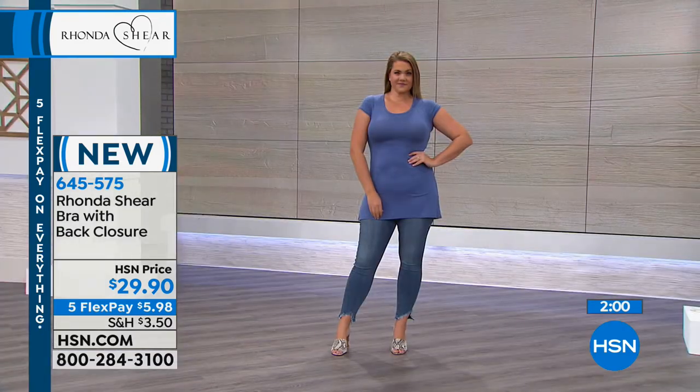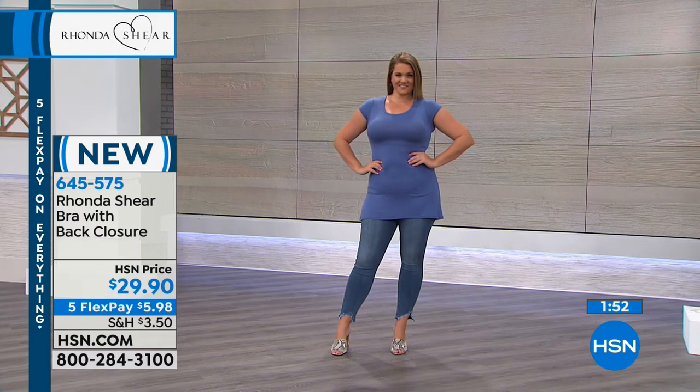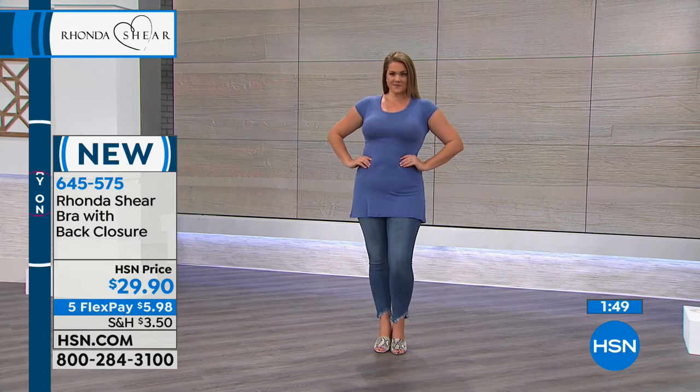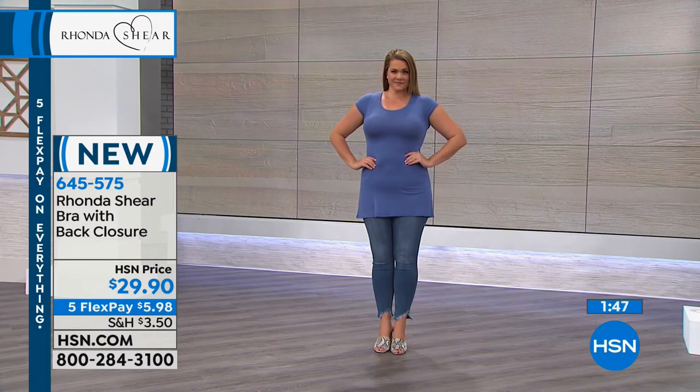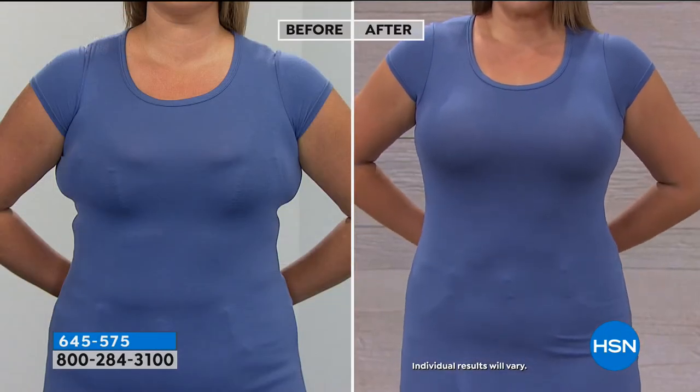Without underwire. You get this home for five bucks? I just can't even — $5.98 flex, I'm so excited about this bra. Let's look at Emily again — it's a seamless bra that meets the molded cup. What that means for you is the softest, babiest, most beautiful stretch.